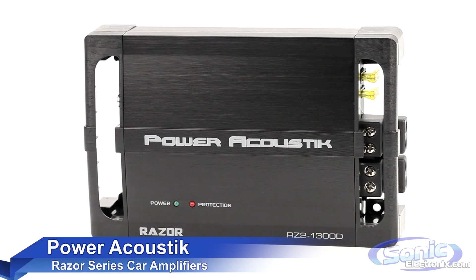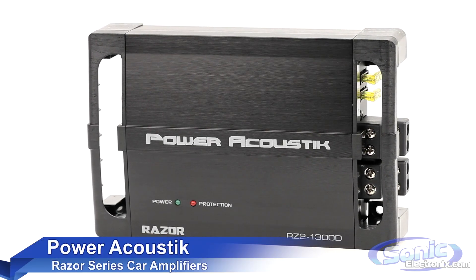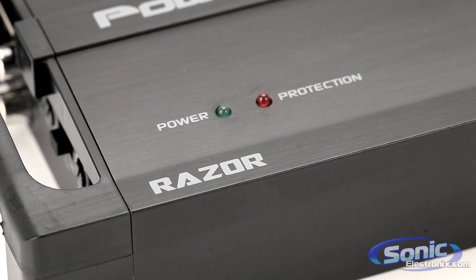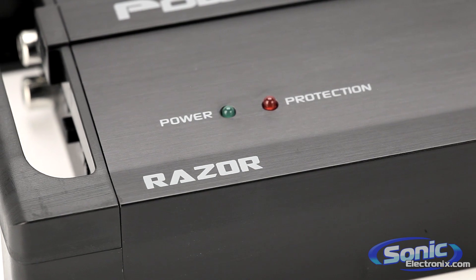The new Power Acoustic Razor amplifiers are designed to give you big sound, a small footprint, and an even smaller price. These amps have a sleek and modern all-black finish and are compact enough for just about any install.